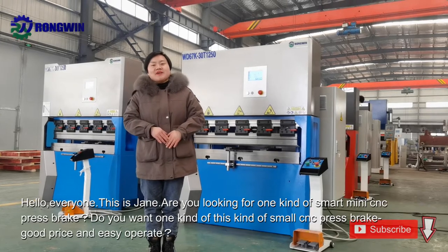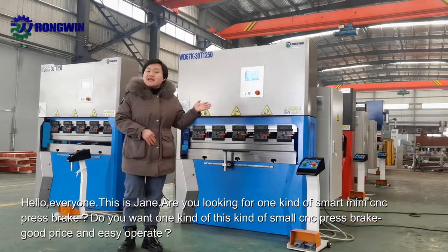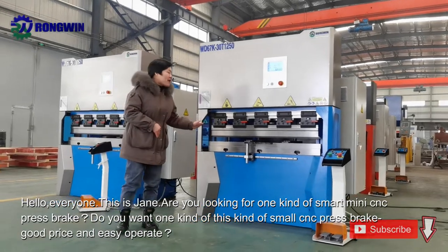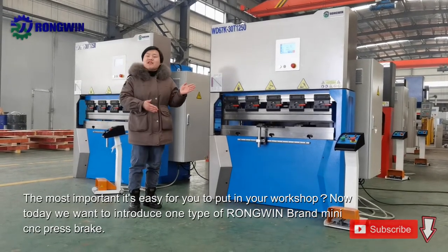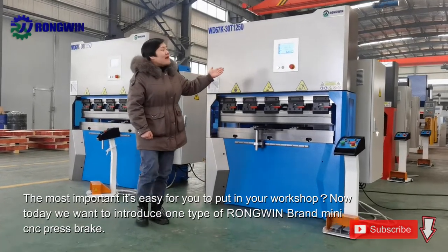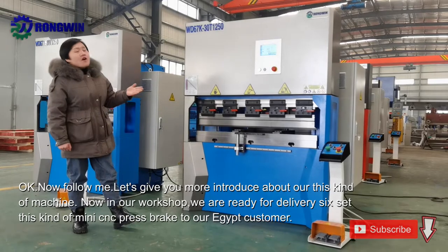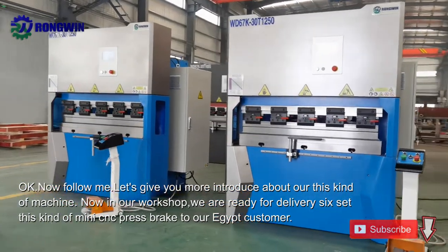Hello everyone, this is Jim. Are you looking for one kind of smart mini CNC press brake? Do you want one kind of this small CNC press brake? Good price and easy to operate. The most important is easy for you to put in your workshop. Today we want to introduce our runway brand mini CNC press brake. Now follow me, let's give you more introduction about our this kind of machine.